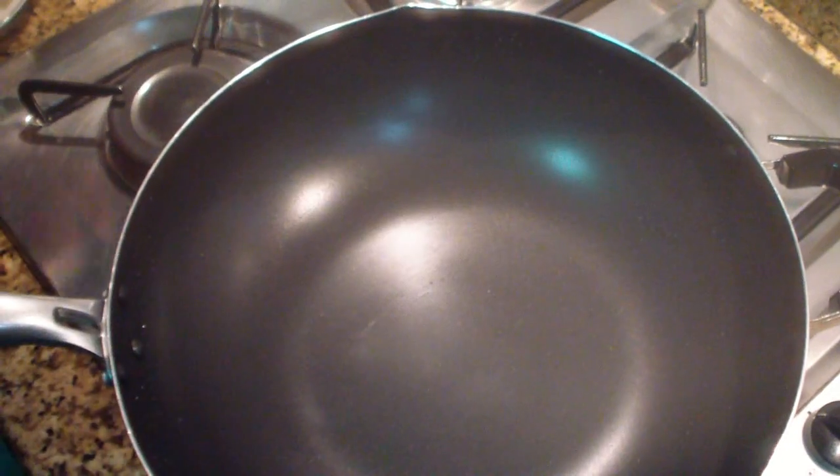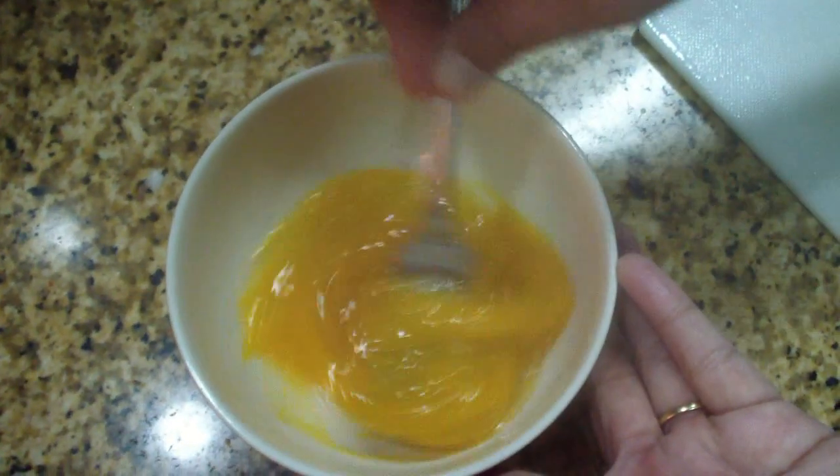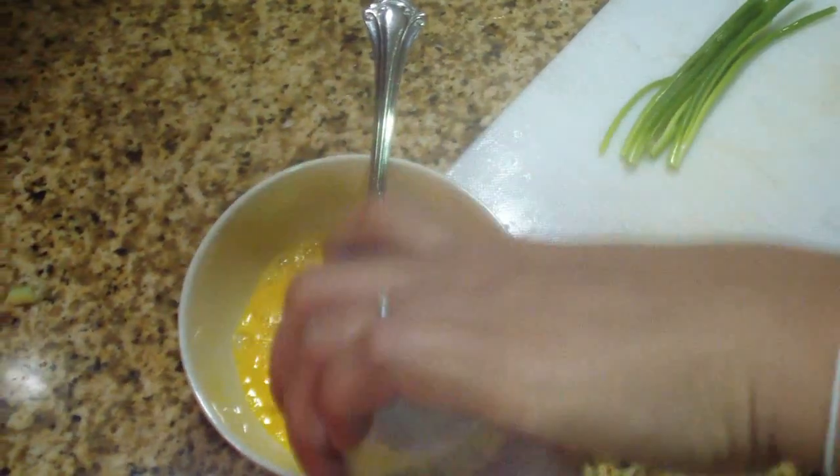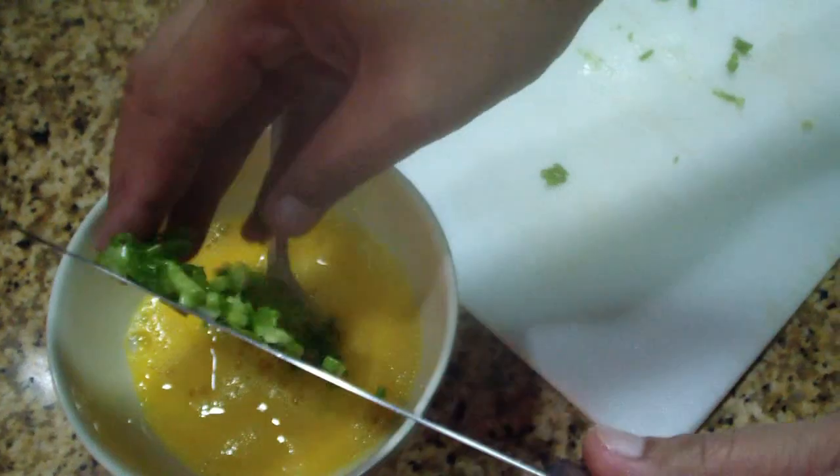One of the things that I like to use now — I just remember returning to the table. I don't know if you're struggling. I don't know if I can do it.